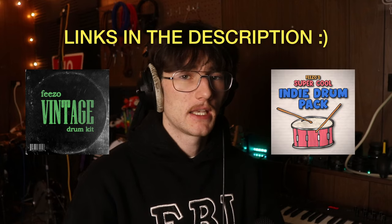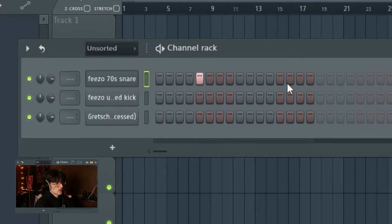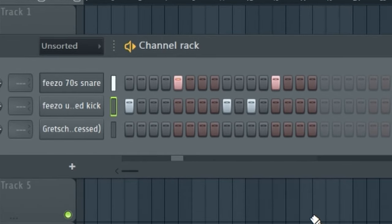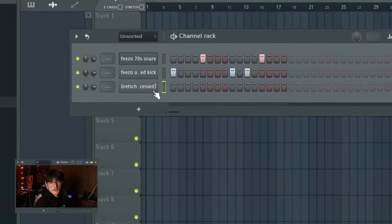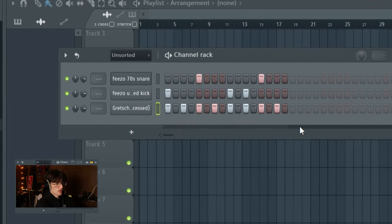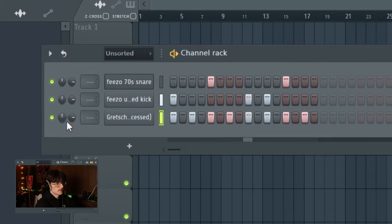If you don't have a drum set, never fear — I'll show you how to program drums quickly. Using my vintage drum kit and indie drum pack, put the snare on the two and the four, do a little kick pattern, then fill each two steps with the ride cymbal. Press K to adjust the velocities and vary every other one. That gives you a super simple programmed version. If you want to make them more realistic, check out my past tutorials or my dedicated video on programming realistic-sounding drums.